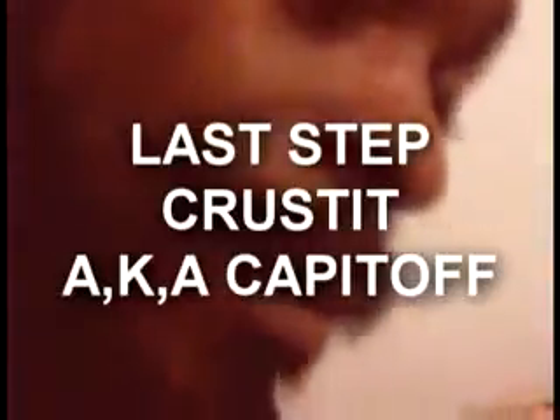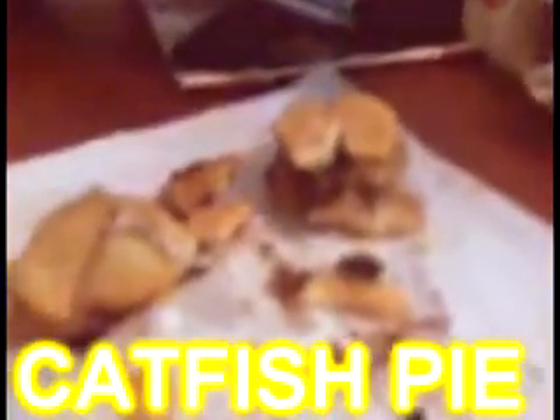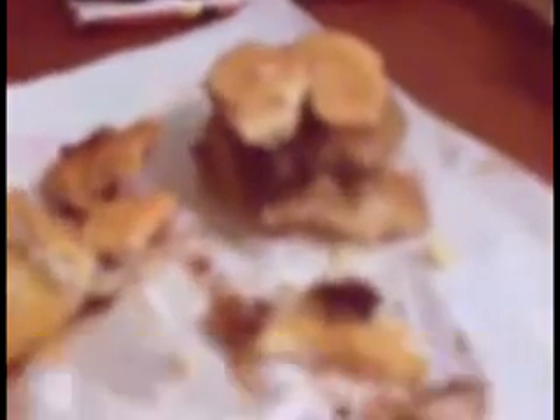Then you got to cap it off. Now that's catfish pie, that is.